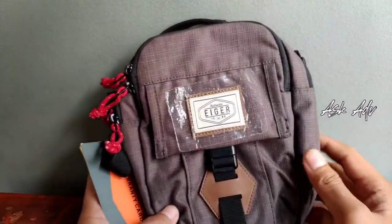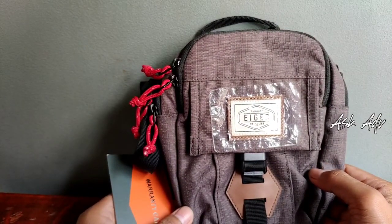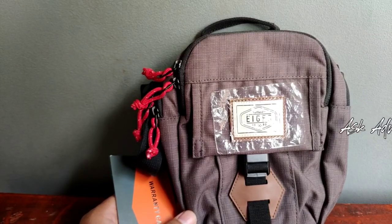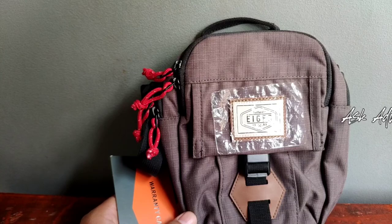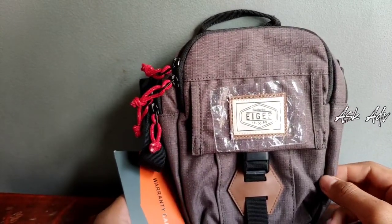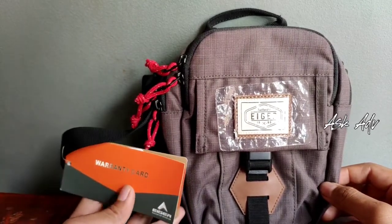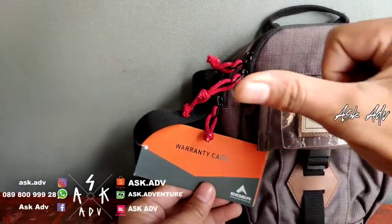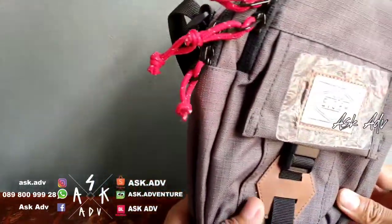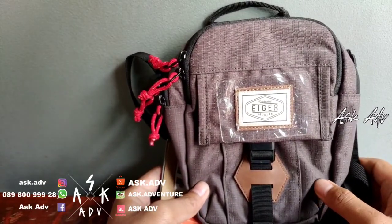Buat teman-teman yang pengen beli tas ini, bisa kunjungin langsung di ASK.ADV. Di Instagram bisa follow ASK.ADV. Atau bisa Bukalapak ASK.ADV, di Tokopedia ASK.ADV, di Shopee ASK.ADV, Facebook juga ada ASK.ADV, YouTube juga ada. Atau bisa lihat di bagian kiri bawah, ada di situ. Contact person juga ada, WhatsApp juga ada. Jadi bisa langsung kalau pengen tas lempang ini.